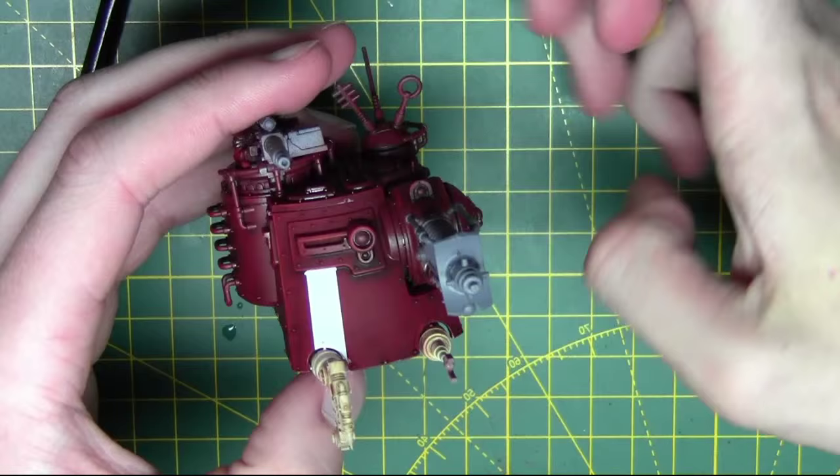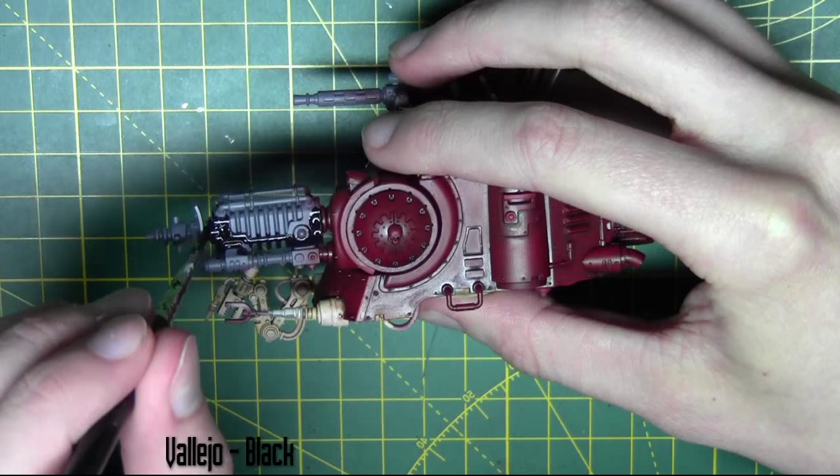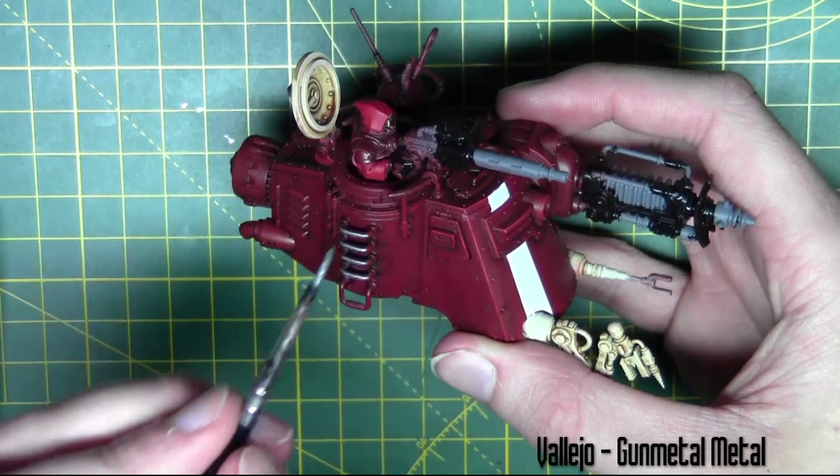Now that the white stripe is completed I'm going to start base coating some other areas. I'm going to base coat the gun with black from Vallejo, then move on to all the metal areas with Gunmetal from Vallejo — this includes the ladders, the poles that run around the sides, and parts of the weapon as well.